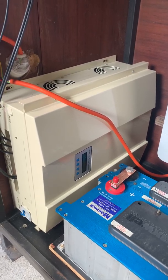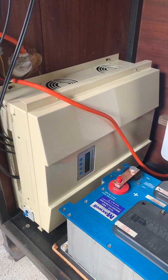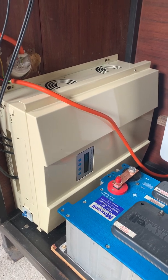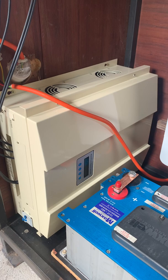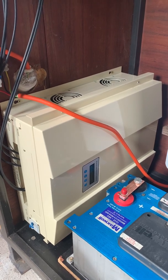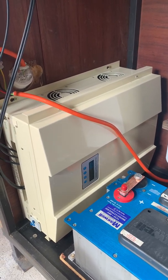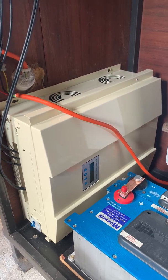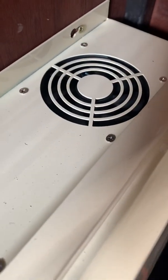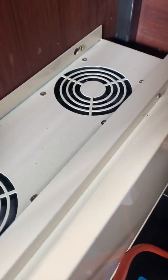Welcome back to Off the Grid with Bert. Just a quick video on my 2000-watt boost/buck wind turbine controller. It's rated at 2000 watts maximum. Inside it's got two 1000-watt resistors connected together to make 2000 watts of dump load. It's got two cooling fans — one for the MPPT side and the second for the resistors.